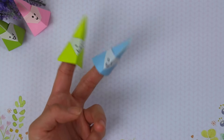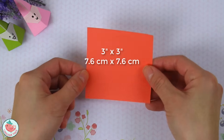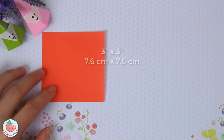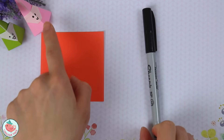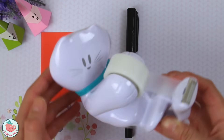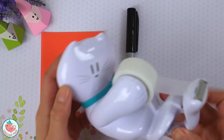To make the adorable gnome finger puppets, you're going to need, of course, a sheet of paper. This is 3 inches by 3 inches and it is white on one side and colored on the other side. You're also going to need a writing utensil — I'll just be using a fine Sharpie and I'll be drawing in little faces with that. And also some tape. This is a kitty dispenser by Scotch and it is my favorite tape dispenser at the moment. He is so cute.